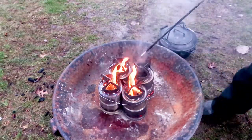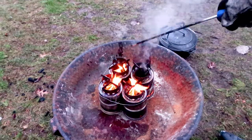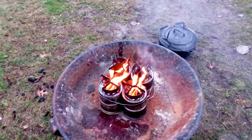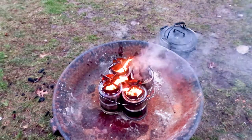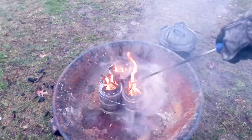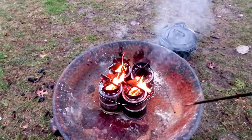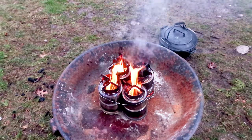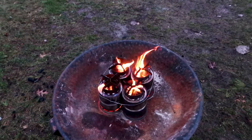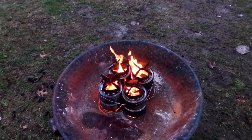These stoves can also be lit in sequence to reduce fueling time, increase cooking time, and control temperature. You can light two stoves at once, kitty-corner opposite each other, and then once they've started to die down, light the next set of stoves. Plan ahead — don't wait until the first two are completely burned out. You can also light one stove at a time, which means you have four times as much cooking time.